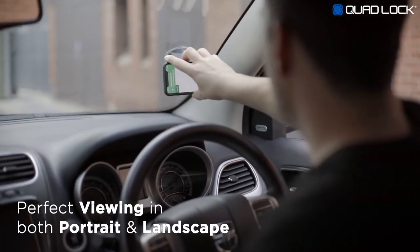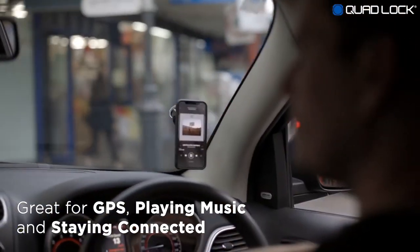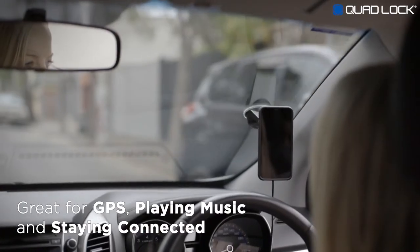Easily adjust to view in either portrait or landscape. Our car mount is great for using GPS navigation, playing music, and staying connected on the go.